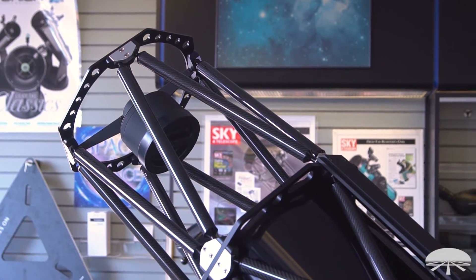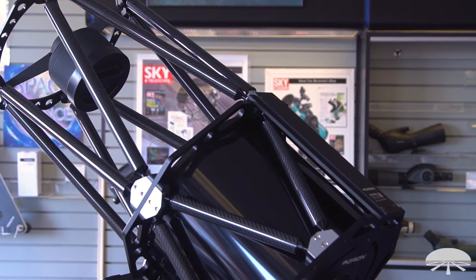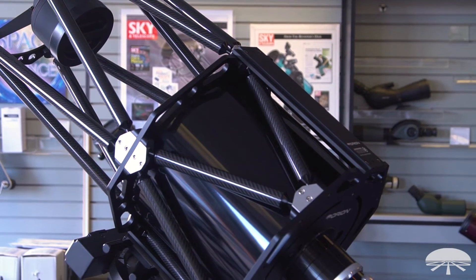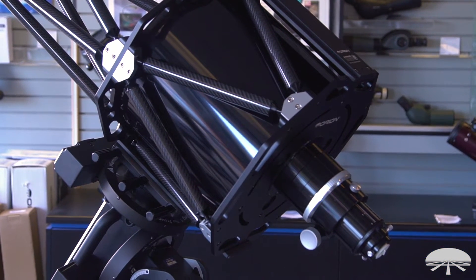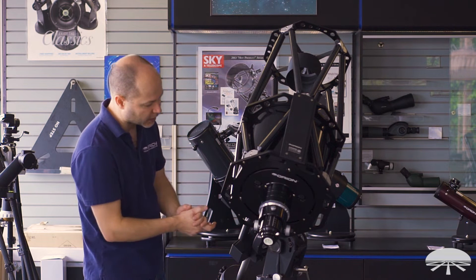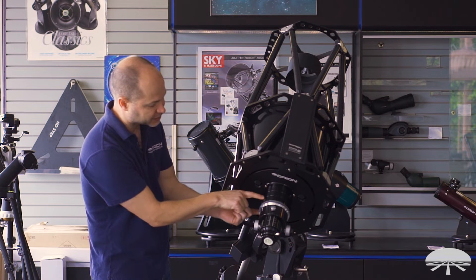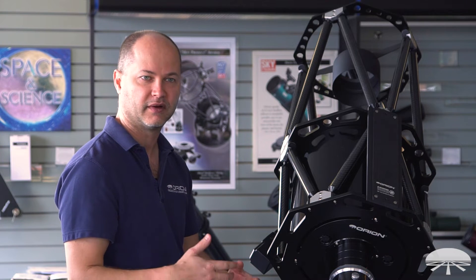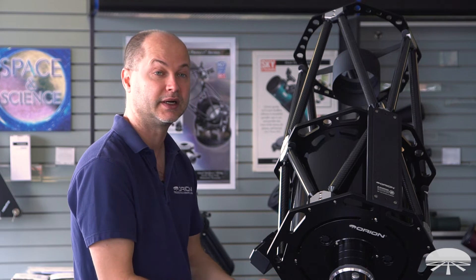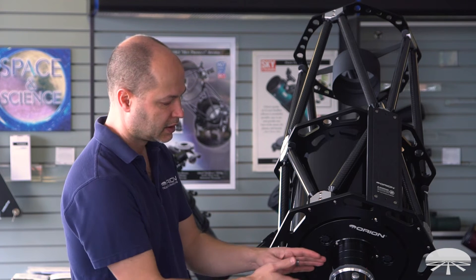The linear bearing focuser holds up to nine pounds of equipment — your DSLR, filter wheel, adaptive optics, whatever you want to put on there — and it'll easily move it up and down with zero backlash. There's also a very long back focus. Right now I have two one-inch extension tubes underneath the focuser, and a two-inch extension ring also comes with it. So you can reach focus with any setup, from a diagonal and eyepiece to any combination of DSLR, CMOS camera, and filter wheel.